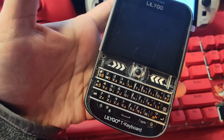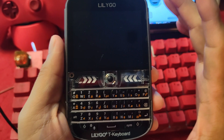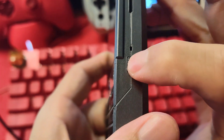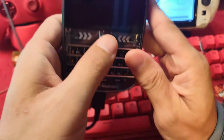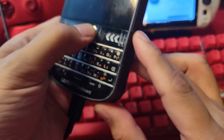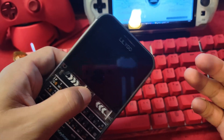I will be showing you how to install this hidden UI firmware. In order to put the LilyGo T-Deck into firmware flashing mode, make sure that it is turned off, plug in the USB-C cable, and while holding the trackball, turn it on. If you've done it correctly, the screen shouldn't turn on.